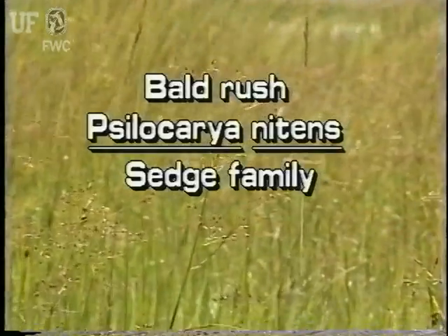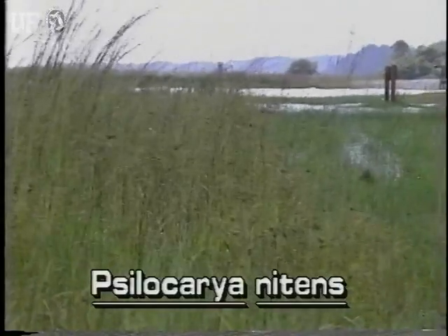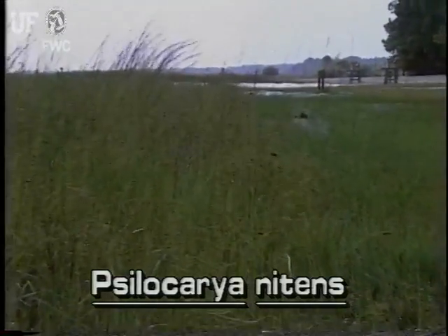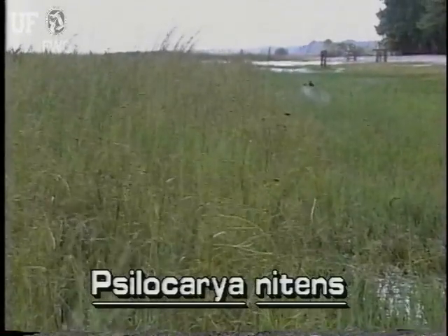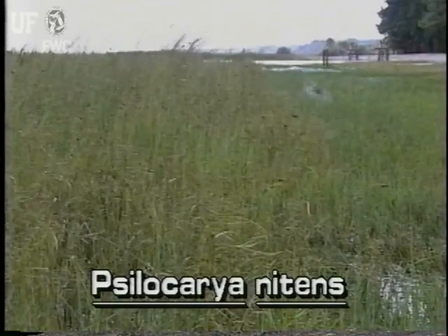Baldrush, Scirpus nitens. There are only a couple of aquatic species of baldrush in the world. Often, botanists treat them as beak rushes of the genus Rhynchospora. Baldrush grows in widely spaced colonies in marshes, or in the mud at the edge of lakes and ponds.